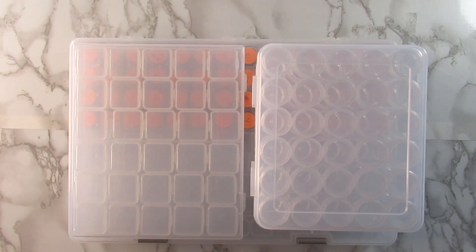Hi you guys, welcome back to the channel! Today's video is about some diamond painting drill storage containers. I purchased these with my own money from Amazon — I got a gift card for Christmas and went on there to purchase some new containers I wanted to try out. I'll let you know how I like them and give you the prices and how many containers are in each.